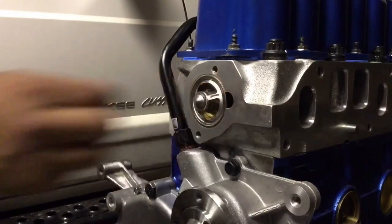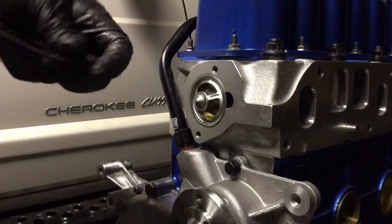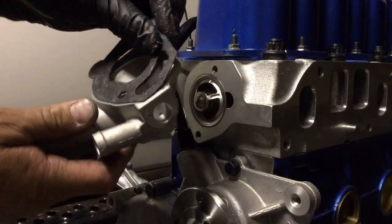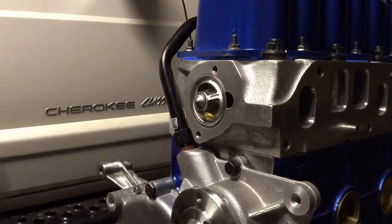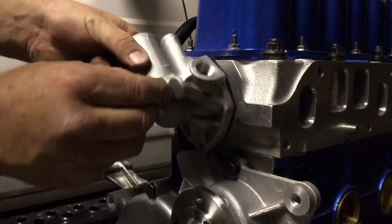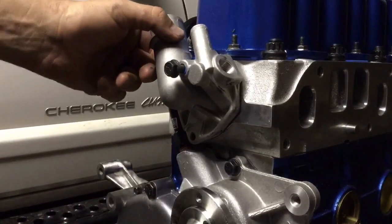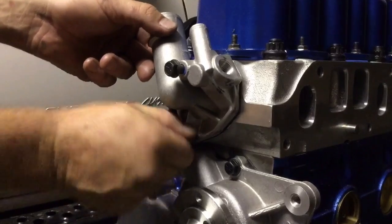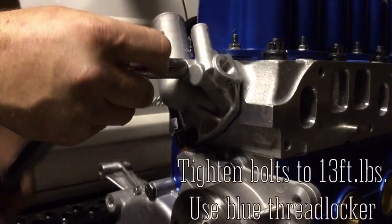It'll go with the ribs facing out. Line up the slots on the water neck, then slip a bolt through and right into the hole with some Loctite on the tip. Get the bottom one on there, lock it down, and snug them up. Torque them down to 13 foot-pounds.